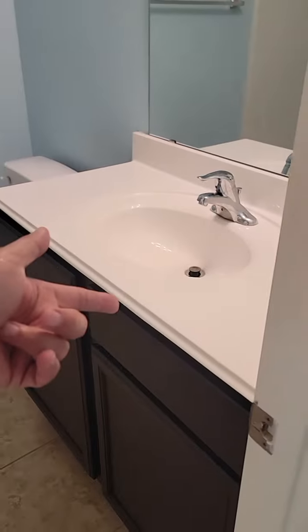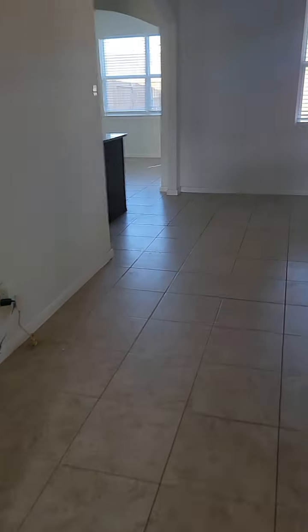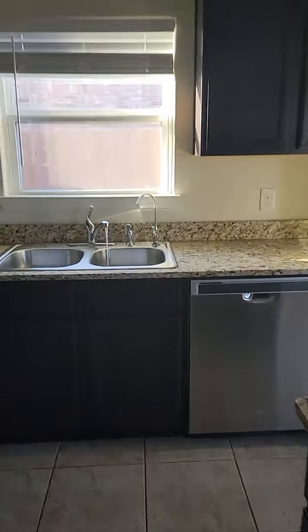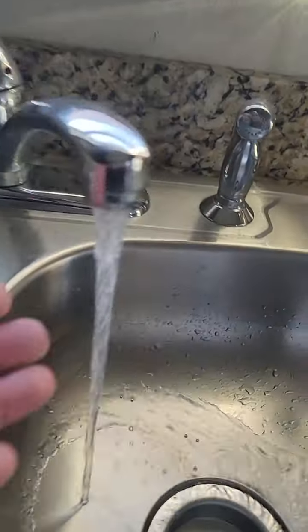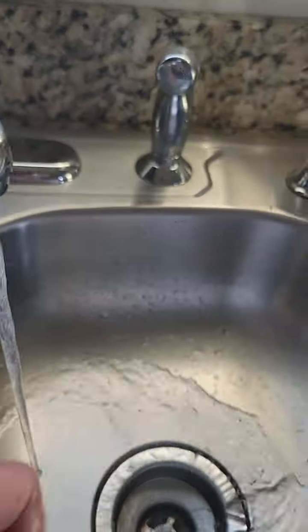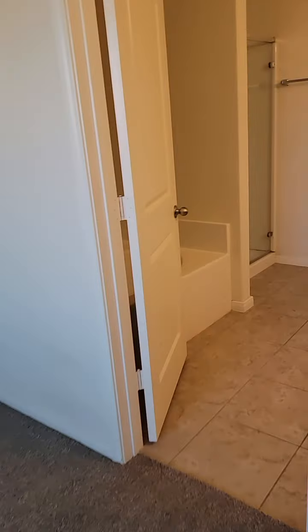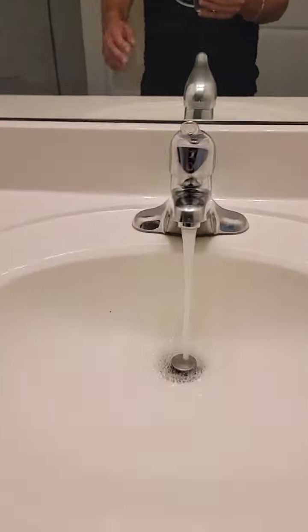Let's say somebody's taking a shower in the front — they're probably not going to be using this because the bathroom is going to be locked. In the kitchen, someone's cooking. Here's what we've got right here, and that's with the other faucet running and the master all running at the same time.